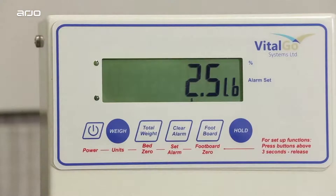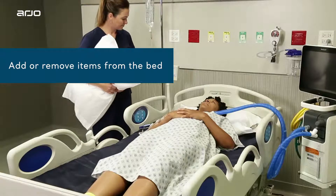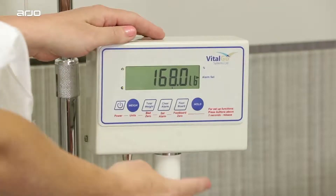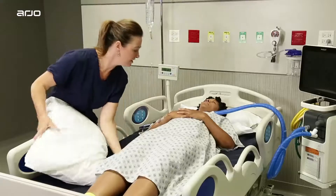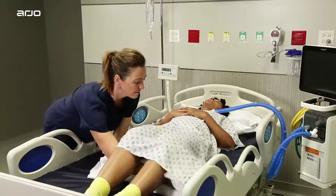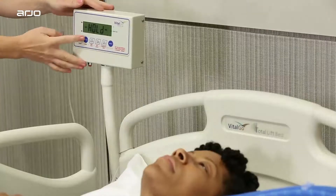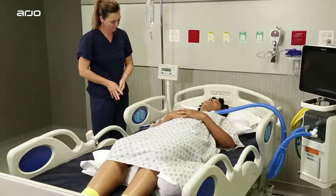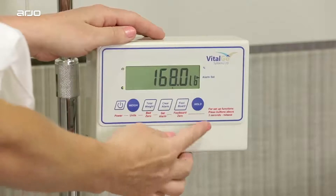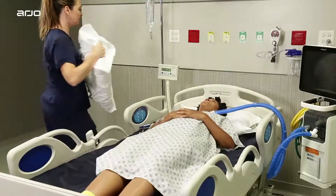There may be instances when additional items need to be on the bed, so it's a good idea to adjust the scale calibration to account for the added weight. First, press the hold button. Next, place additional linens or required equipment on the bed, then press the weigh button. The scale will adjust for the added weight so that patient weight is still accurate. When removing items from the bed, repeat these steps to adjust for the change and ensure accurate patient weight.